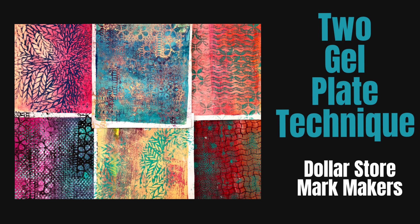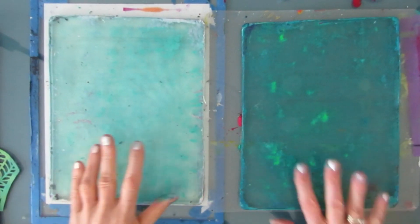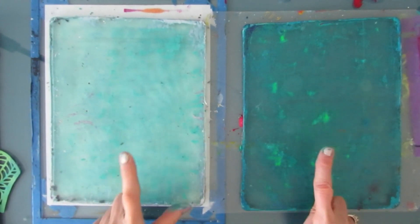Welcome back to my channel. Today I have an exciting video for you. I'm going to do a two gel plate technique, or several variations of that, using Dollar Tree mark makers.